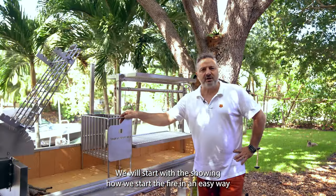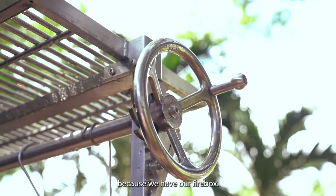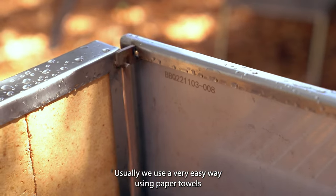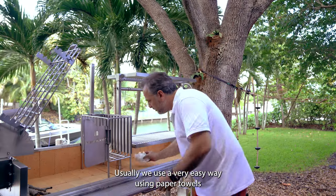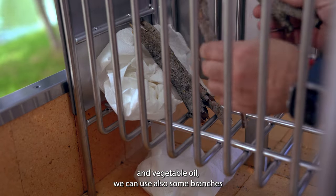We will start by showing how we start the fire in an easy way because we have our firebox. Usually we use a very easy way using paper towels and vegetable oil. We can also use some branches if you have.